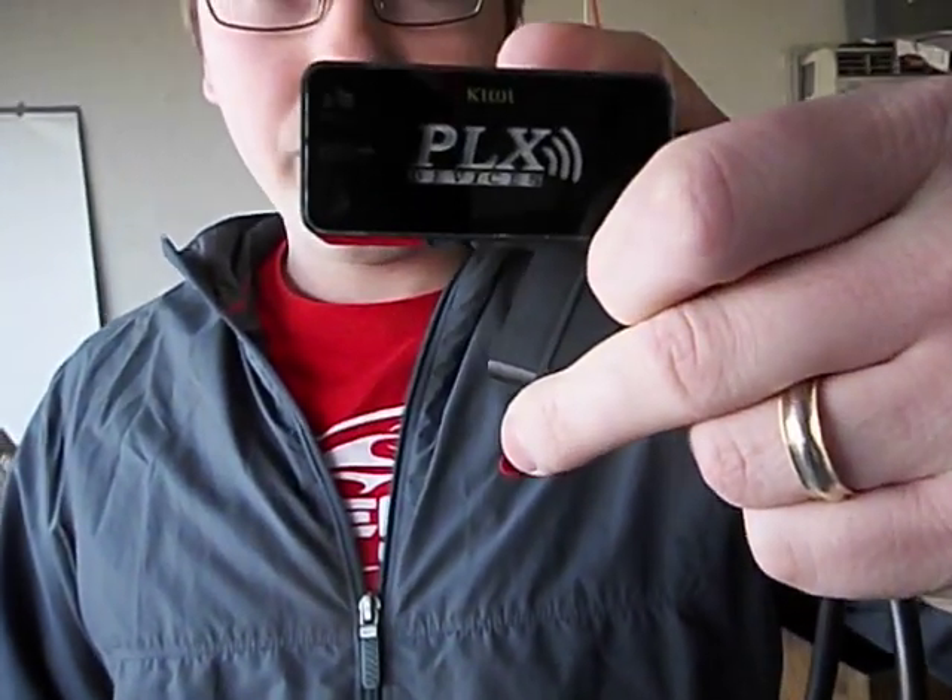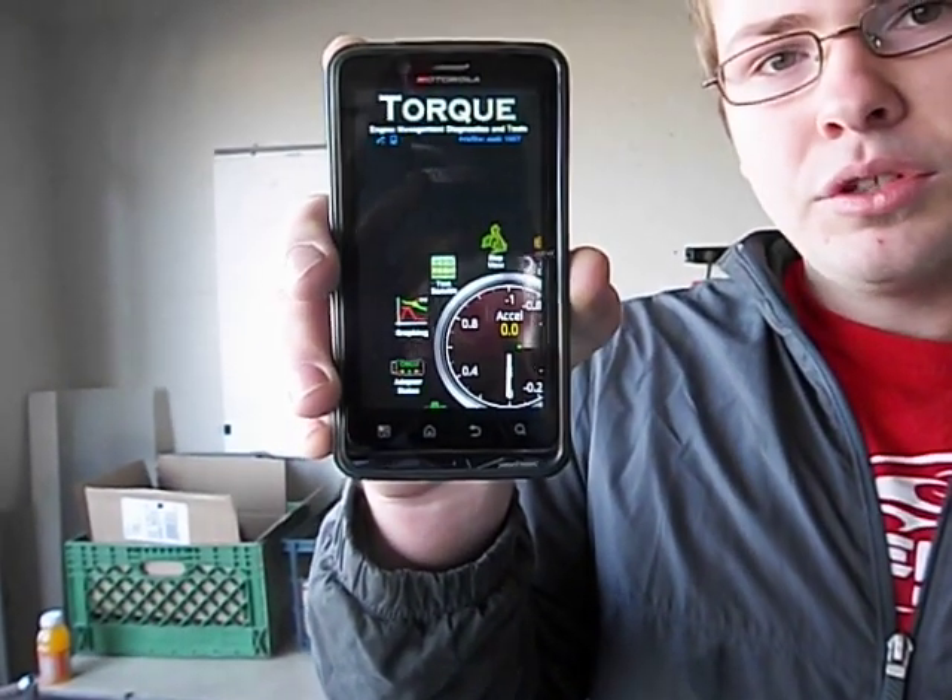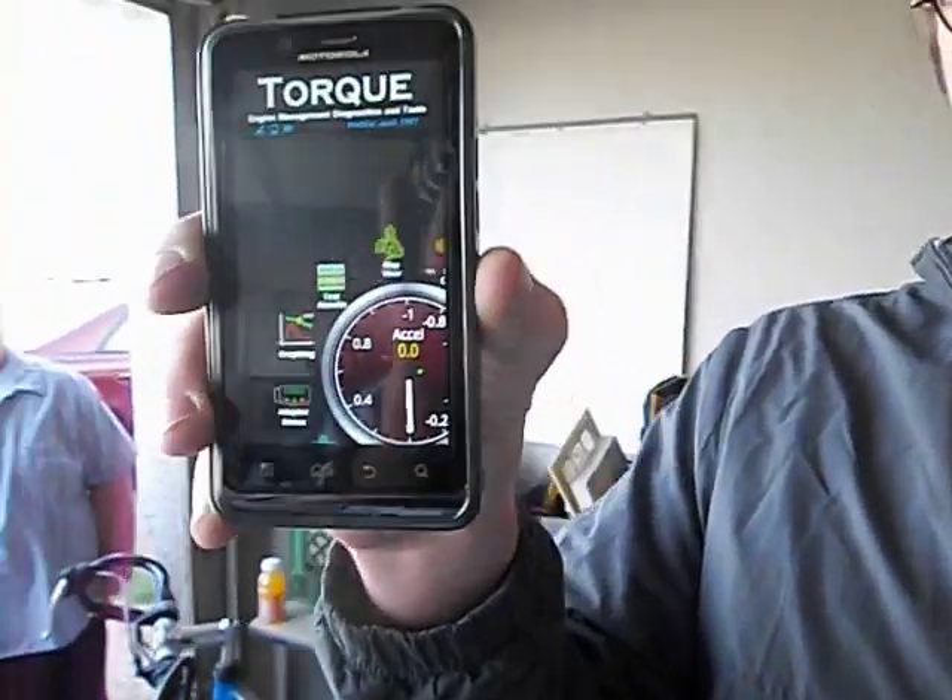Yeah, well I have this Kiwi Bluetooth adapter that goes to the OBD2 port. Come in a little bit closer to look at that. I'm going to plug it into the OBD port on the car, and then on my Android — you can get it for iPhone too — you can get an app that connects to it via Bluetooth.